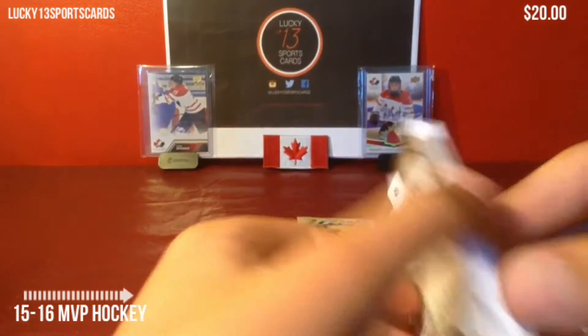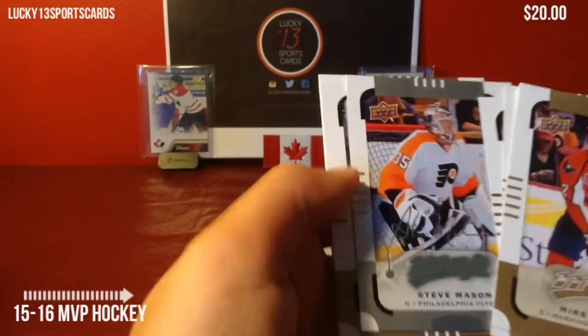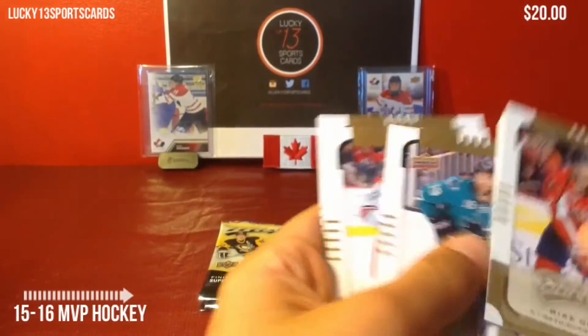You do get hits in a box — I think it's one per box or something like that. And this one is a silver script of Steve Mason. So that is the regular silver script.